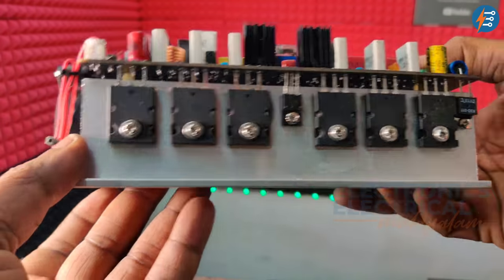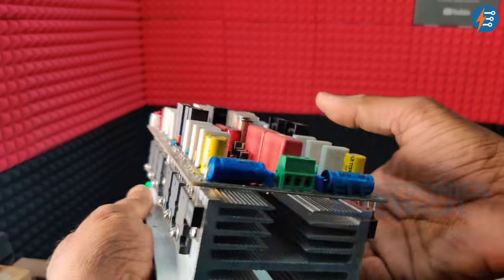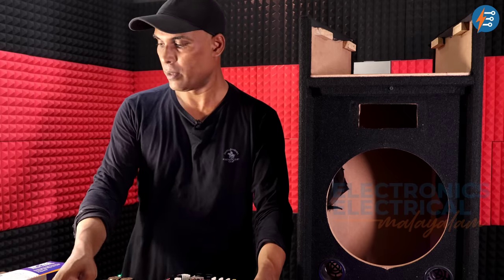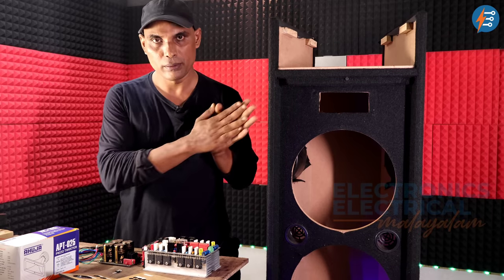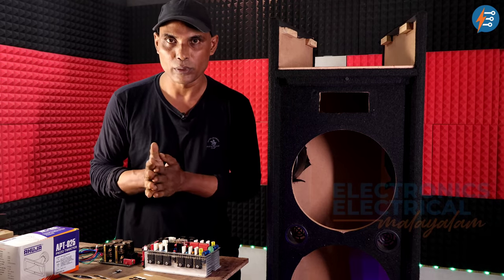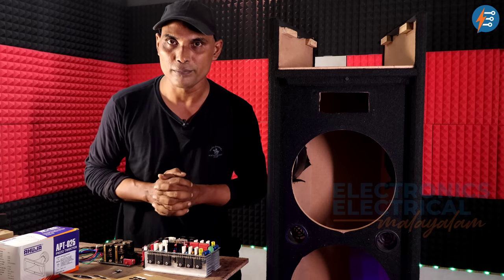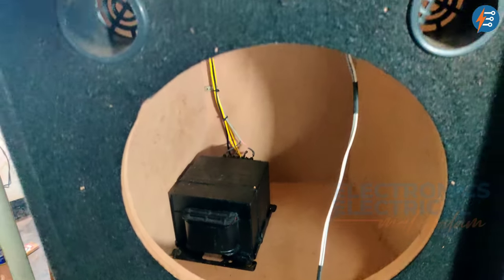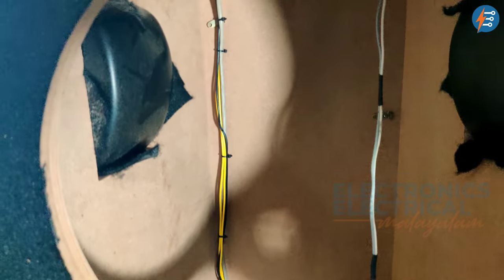This type of amplifier is 60V DC with 500W output. As you can see, we are going to make the amplifier. It is a box. It is a speaker.